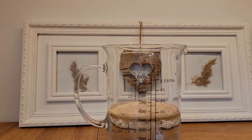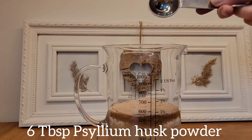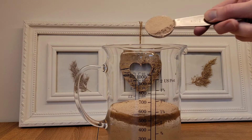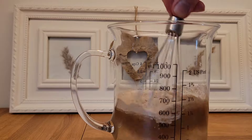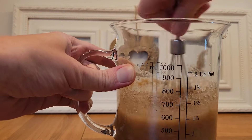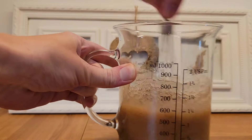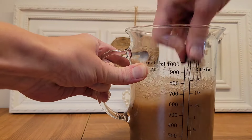For the yeast and gluten-free bread, we start with 500 ml water and 6 tbsp psyllium husk powder. I quickly whisk those two ingredients — it is getting jelly-like, like a pudding. Then I let it rest for 15 minutes.